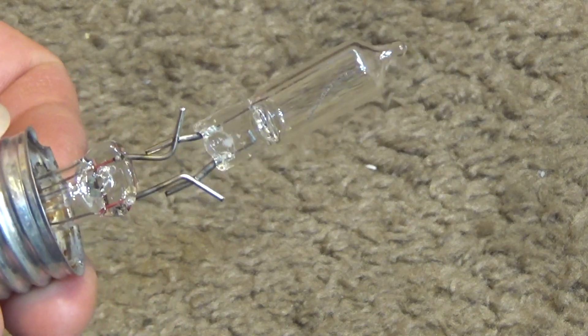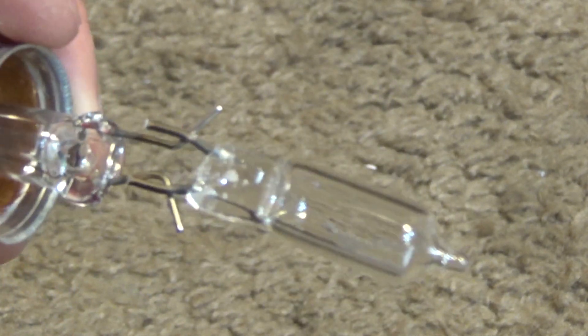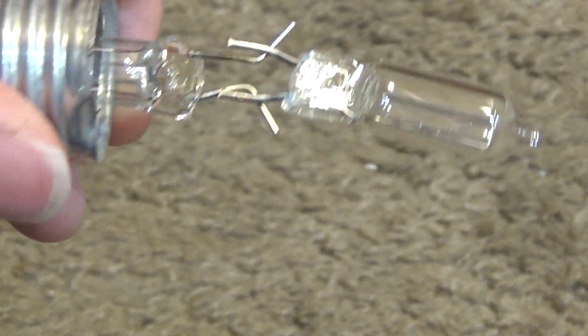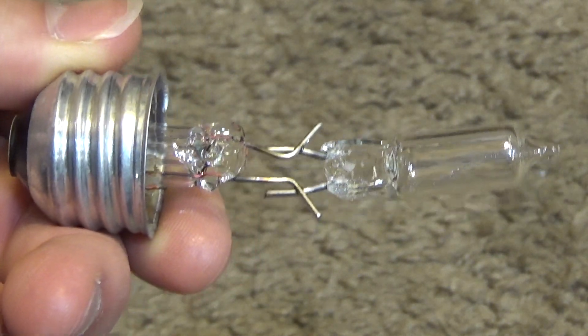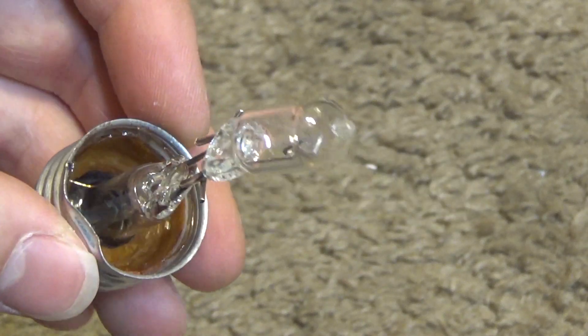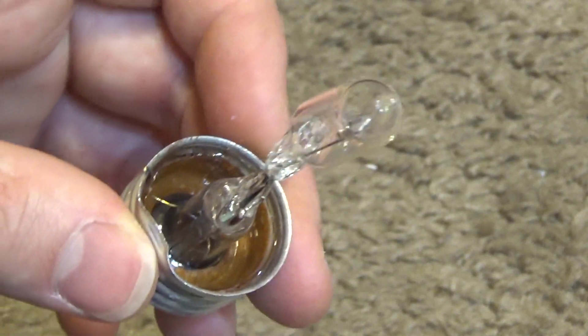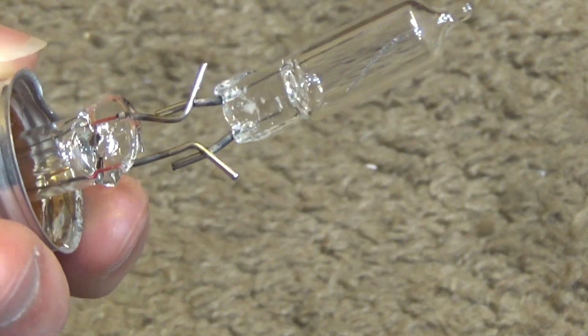It's nothing more than a regular halogen-looking bulb connected to leads into an E26 base. The glass housing on the outside is just decorative — it's not fake in the sense that it doesn't exist, but it doesn't really serve any purpose. So that's kind of interesting.